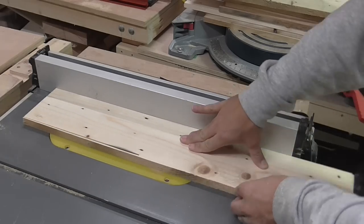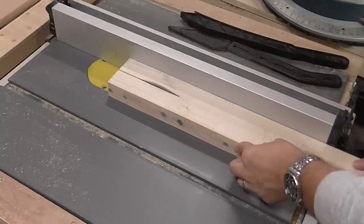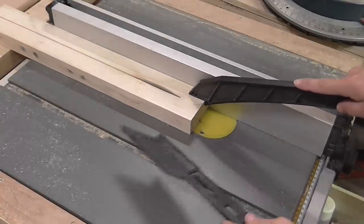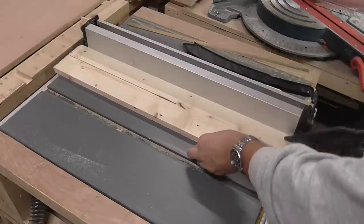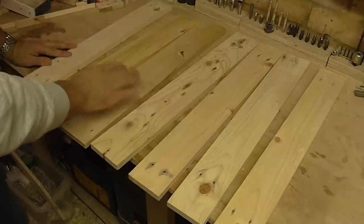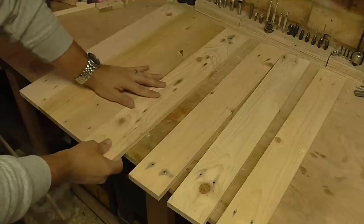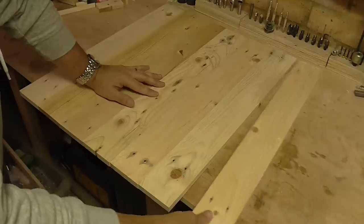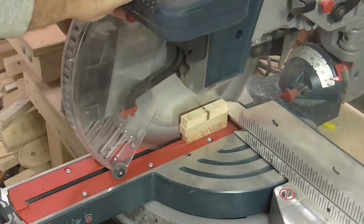I then square up all the pieces on the table saw. Once I've got all the pieces that I'm using for the table top to the right thickness, I line them up and get them in the order that I want them to be on the table. They are then cut to the final dimensions on the mitre saw.